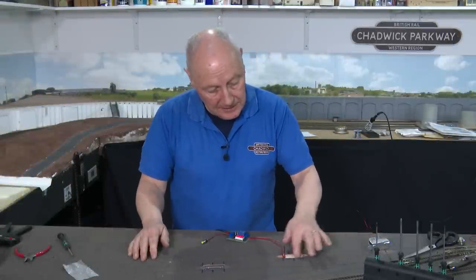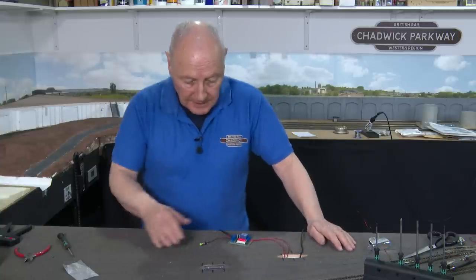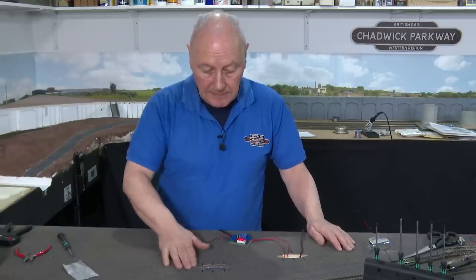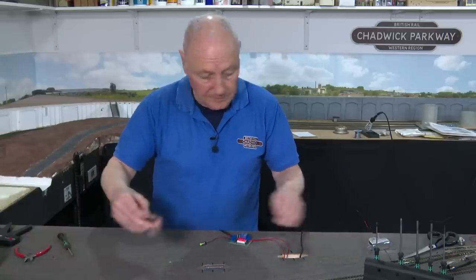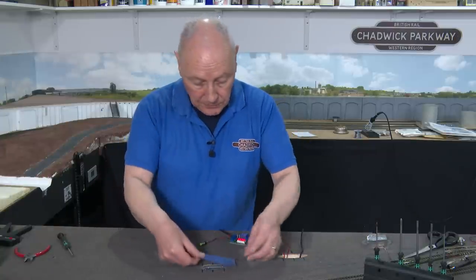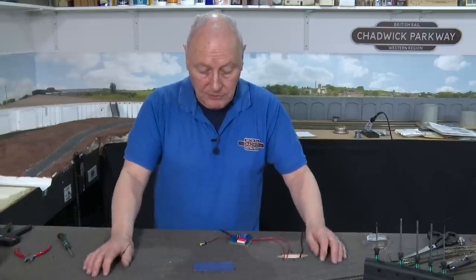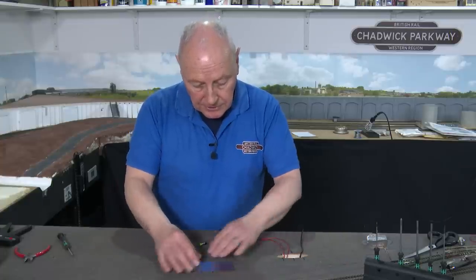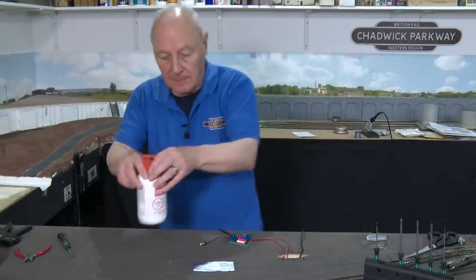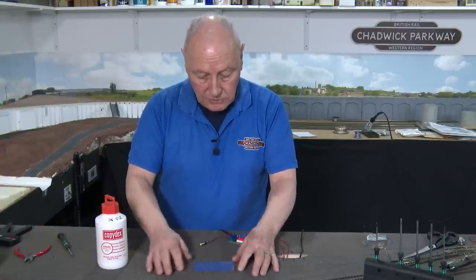I've dropped one solenoid in place, and on the other hole I've poked the cables through the other way so they loop up underneath. In the instructions, KD recommend that you cover the solenoid with a piece of silver foil — if you're going to ballast, you'd be putting glue all over the top and it will drip straight through onto your solenoid, which isn't ideal. Rather than just leave it in place and plonk a track over it, I thought I'd use Copydex to glue the foil in position and then paint it the same dark grey as the cork.